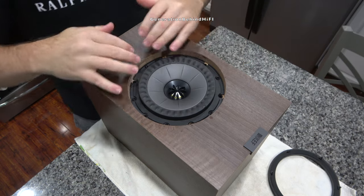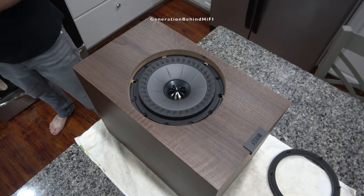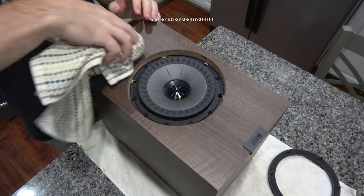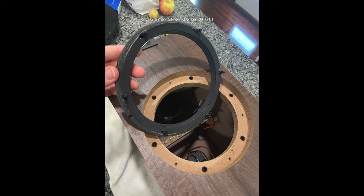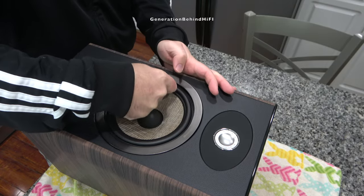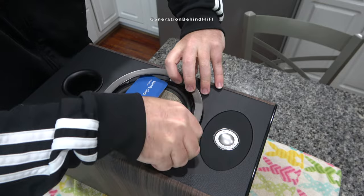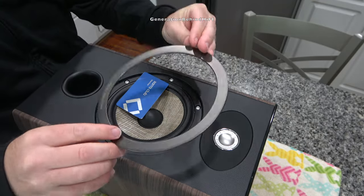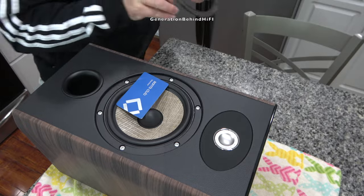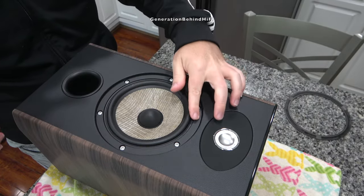To remove the Uni-Q driver, I first need to remove the plastic beauty ring around the woofer. This trim ring is pressure fit and is held in by 6 rubber grommets installed on the front baffle. Thankfully KEF doesn't use any double sided tape to hold in their trim rings — this is something Focal can't say with their Aria 906 model. I still can't get over how a $2,200 set of speakers is held together with double sided tape.